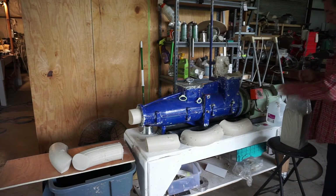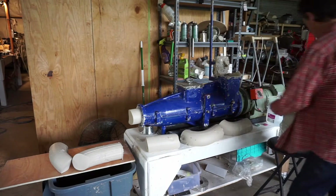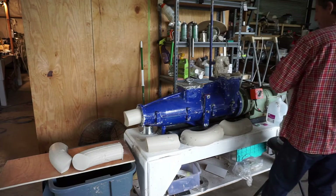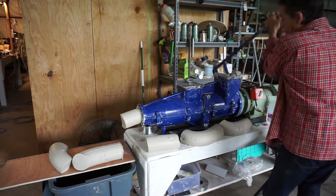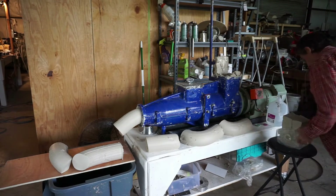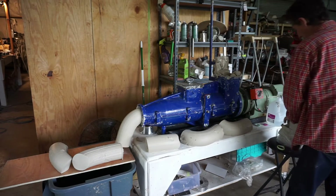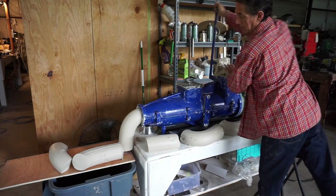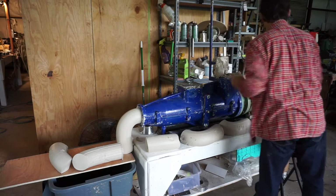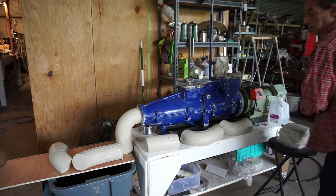This clay has been de-aired and it's been sitting on the pug mill. I'm going to mix it with some of this fresh clay. And to get the consistency right, I add just a touch of distilled water — not much.